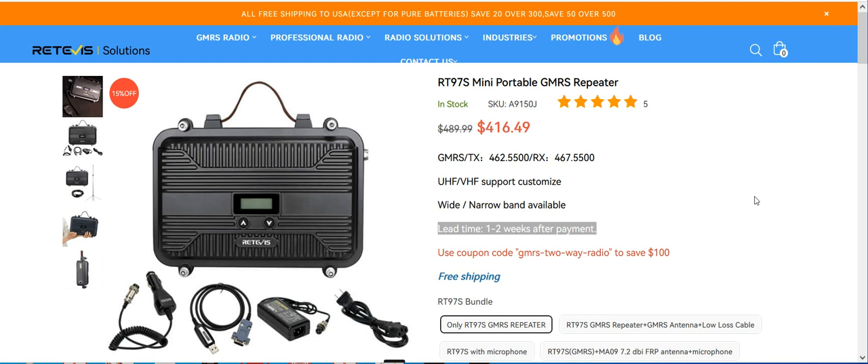Now I'm going to explain why I'm saying that. But before I do that, I want to let you know that Retevis Solutions is located in China and it's going to take a few weeks to get it. They say that on their website here. It's worth the wait for the savings you get.